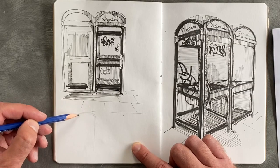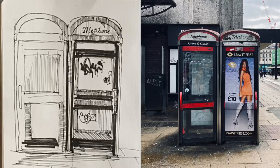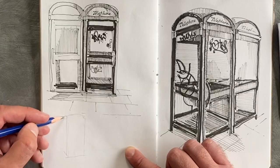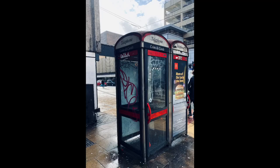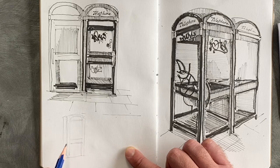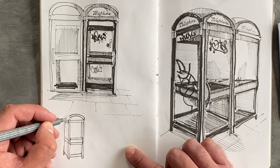This technique is all about drawing things from multiple angles. I've chosen a telephone box as my subject, looking at the graffiti, and I took multiple images and done some multiple drawings to see which view is my favorite. If you don't do that, how are you going to know what the best composition is for your final painting? By doing these little sketches I can work out what I'm most interested in.